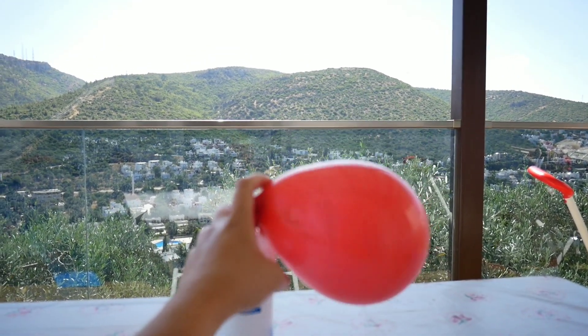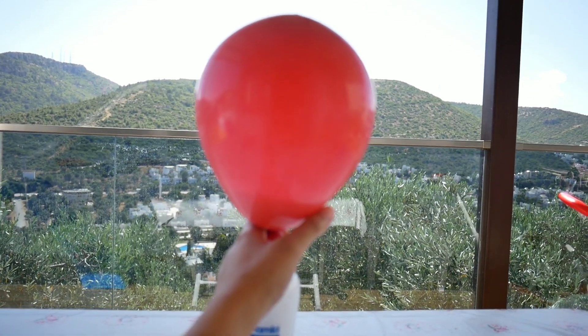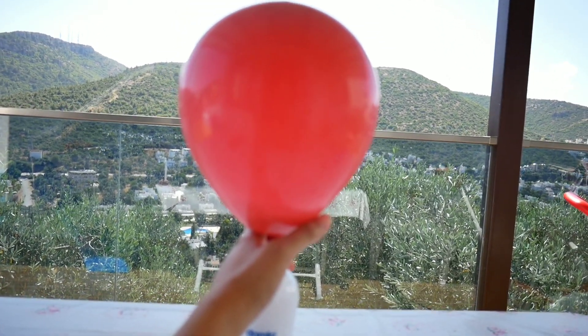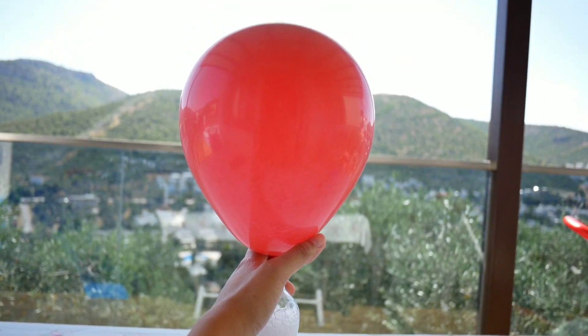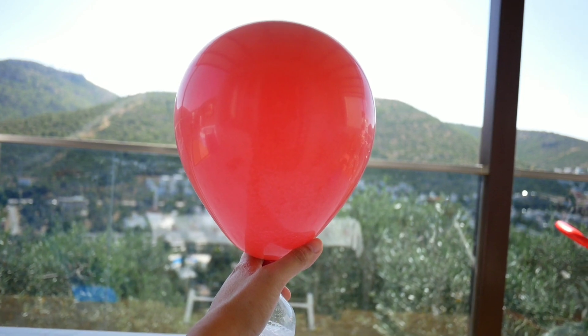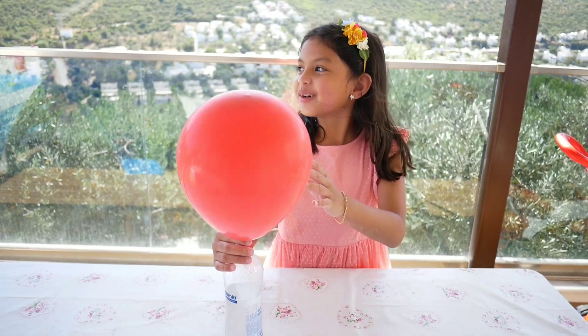Oh my god, the balloon is cool! Whoa, it's bubbling. Wow, it's getting big! It is getting big. Did you see what happened to the balloon? Yeah, it's so big!